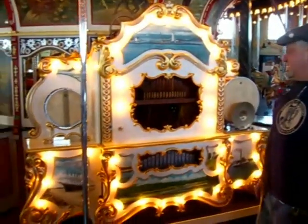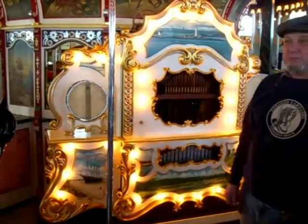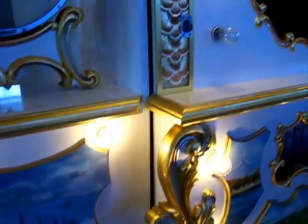I just recently finished the Wurlitzer 153 band organ. I'm proud of it. I've made it Hull's band organ by painting scenes of Hull.